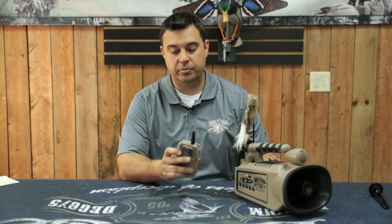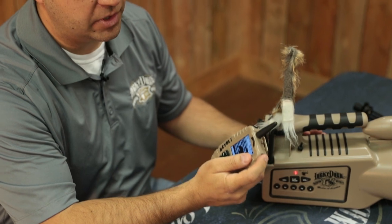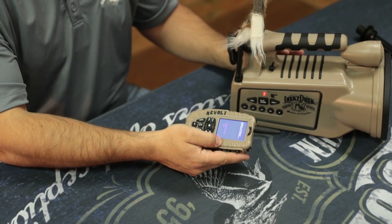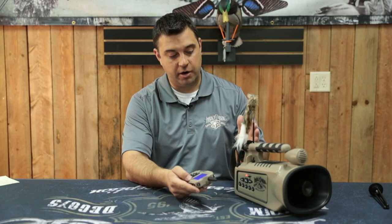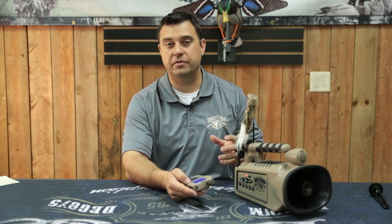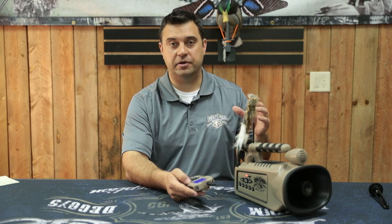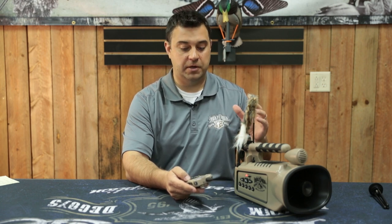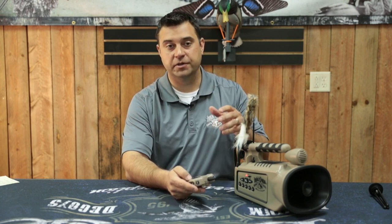For 2018 and later models, built into the remote control is a hard reboot button where you can just hold down the auxiliary button. After holding for a couple seconds, the screen will go blue, say 'updating,' and it's basically doing a hard re-sync with the caller, SD card, and the remote control. So if you're ever in the field and you're finding that your caller and your remote aren't synced correctly, a folder is named wrong, it says 'no SD link,' or there's something in a folder you didn't expect to be there, you can do this hard reboot and it'll restart the whole process from scratch.